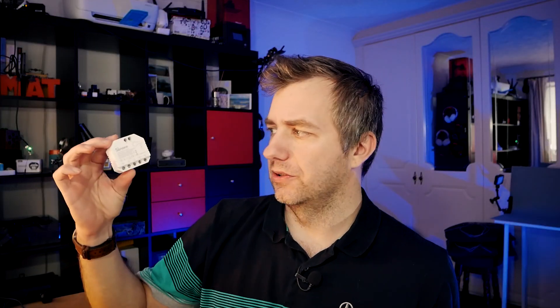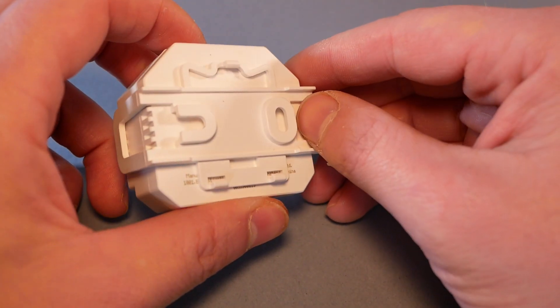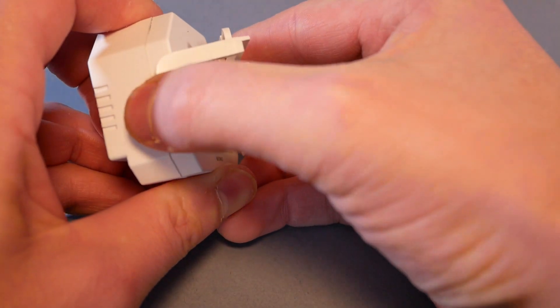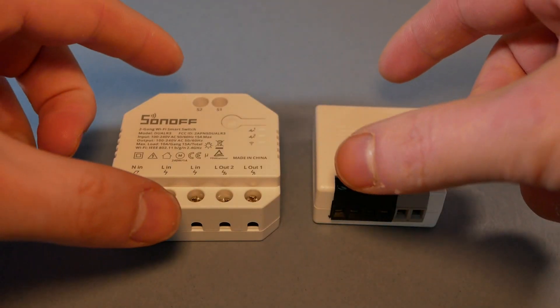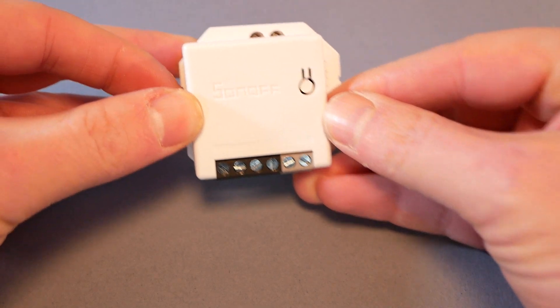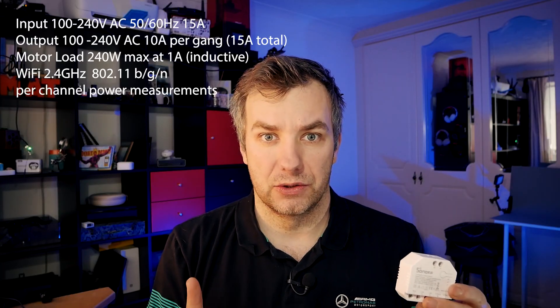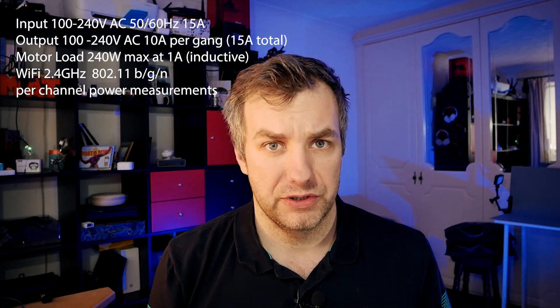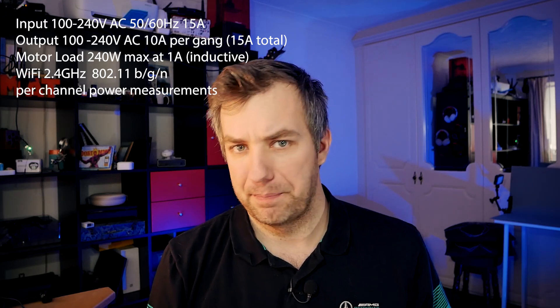Upon close inspection, this Sonoff Dual R3 has fewer terminals than I would expect, which means we'll have to split the wires in order to connect it correctly. It comes with a very handy bracket which can be used on DIN rails, and if that isn't your thing, you can go for standard screws. It's meant to be connected to mains because you're controlling lights, but you can also control motors. For resistive loads like lights, you can have up to 10 amperes per single gang. For inductive loads like motors, garage openers, or blind shutters, you're limited to 1 amp and 240 watts maximum.